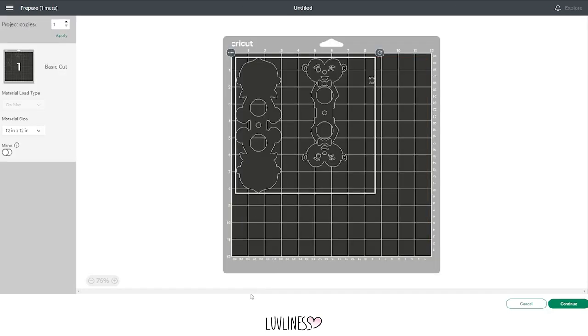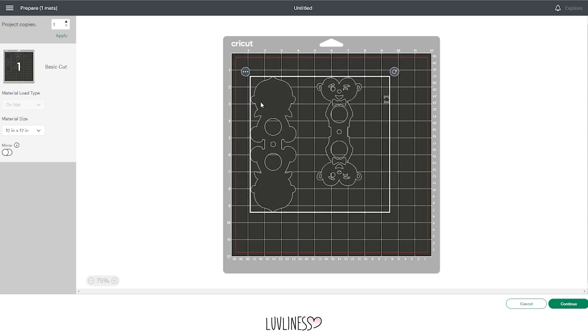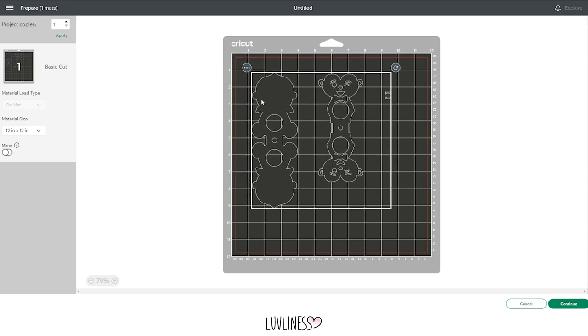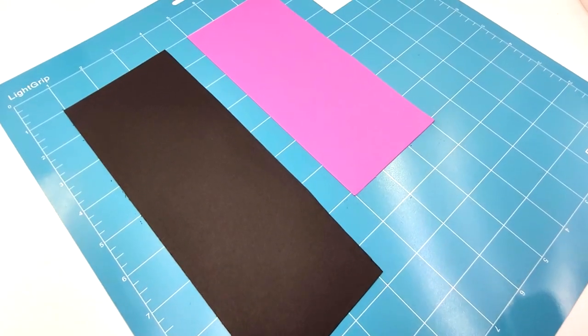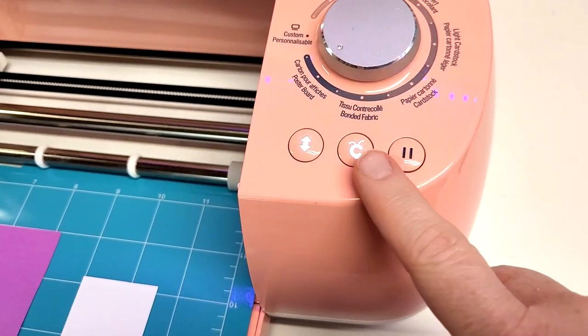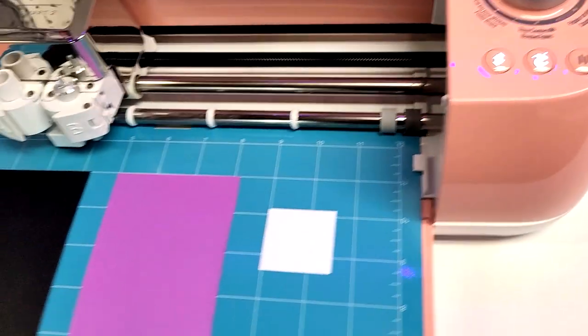I'm going to arrange it on my screen to match my mat. This is how I've set up my mat to cut. Now I'm going to press the go button on my Cricut for everything to cut out.